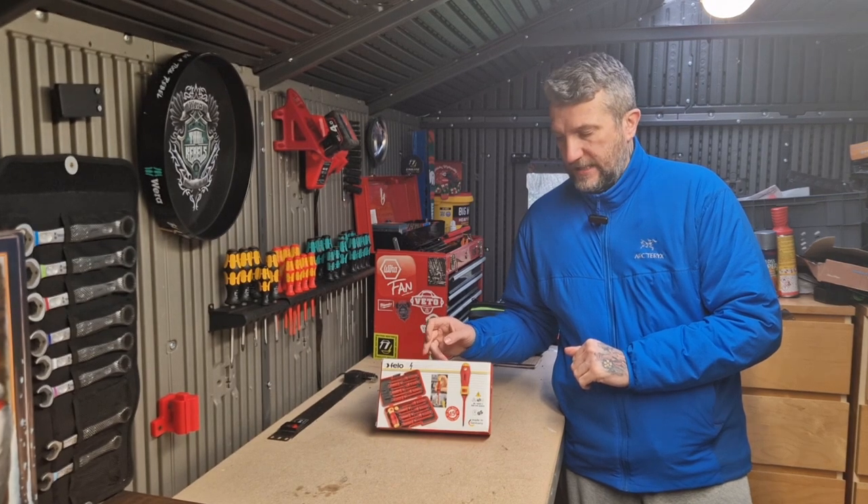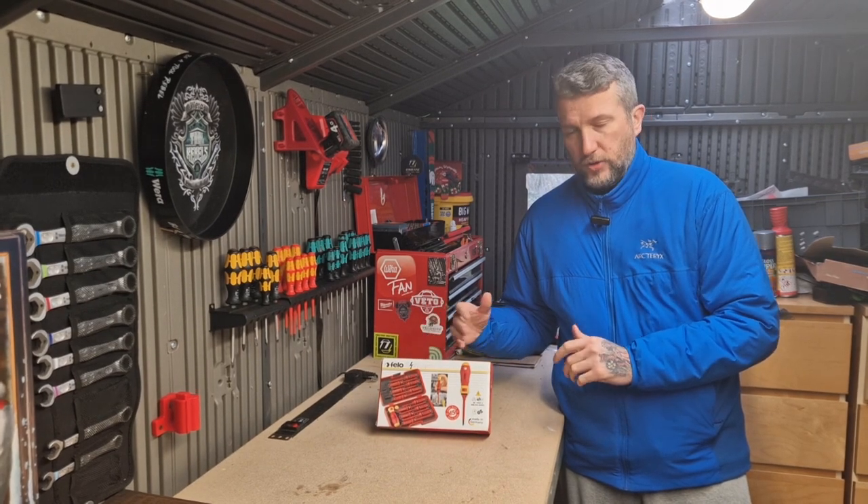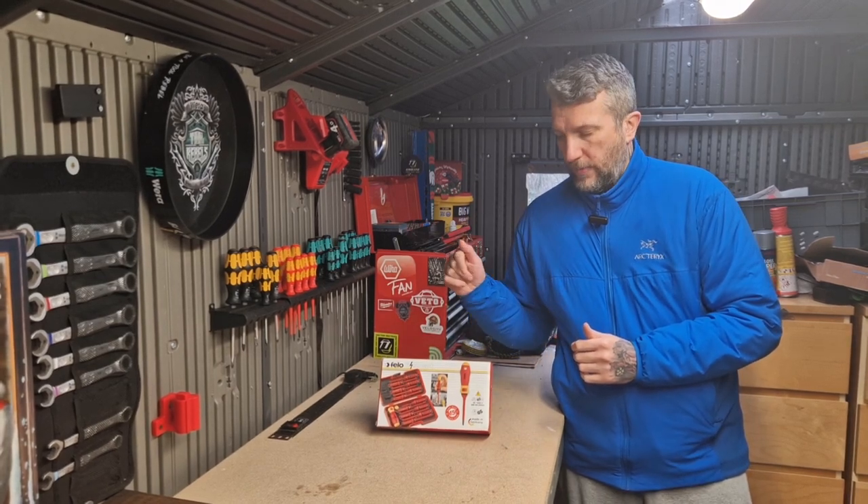Today we're going to be having a look around the Philo eSmart VD set. I bought this the other day and haven't really used it, but I just wanted to show you around it first — so I'll bring it a bit closer and we'll have a look.